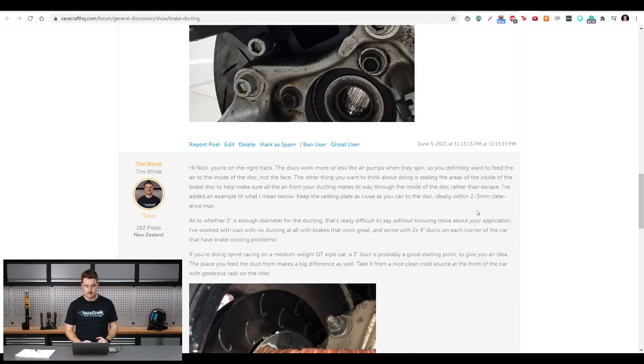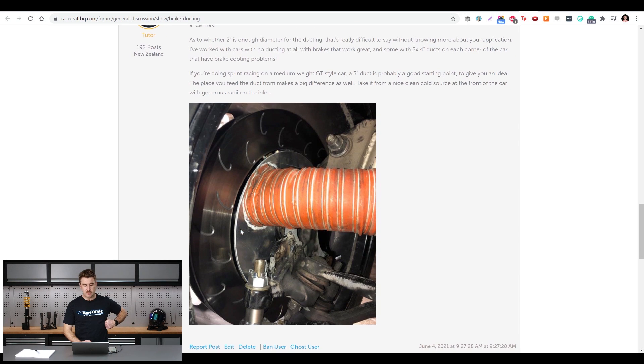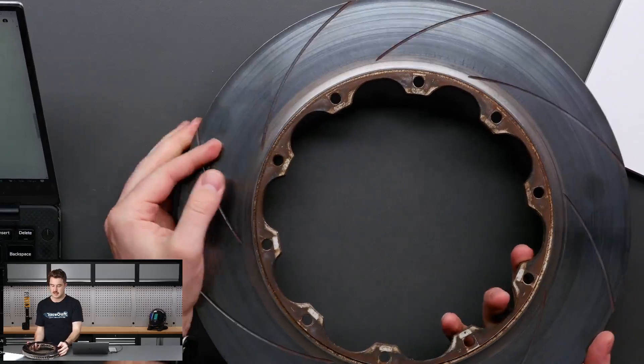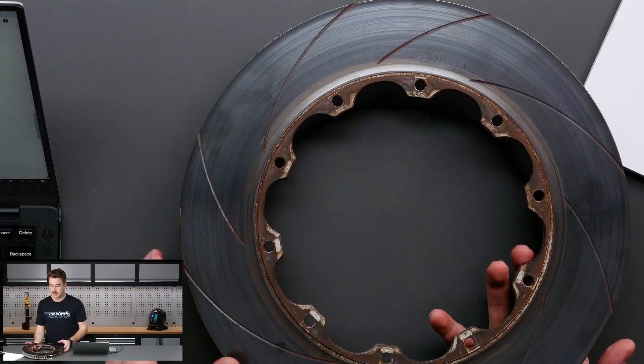I gave Nick a reply along with a picture example of what I was talking about. Essentially what you want to do is feed the air into the inlet side of the disc. I've actually got a prop here I can show you on the overhead camera. This is a motorsport-style floating disc — you can see it's designed to have a hat fitted to it, which is the part that locates on the hub. This allows for expansion and contraction without constraining the disc, and allows it to float on the hub, which is a pretty common motorsport-style arrangement.